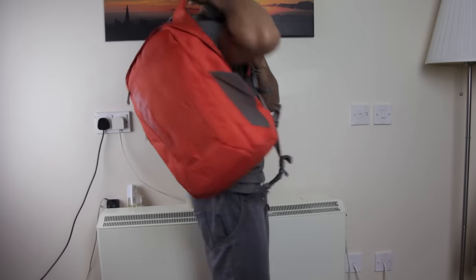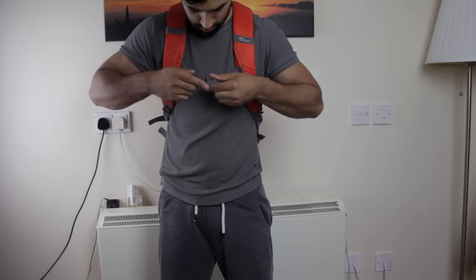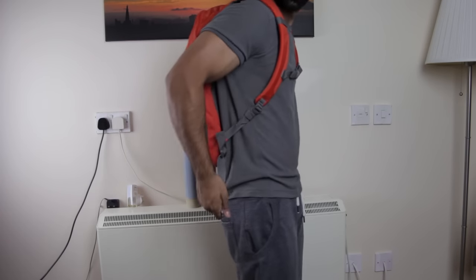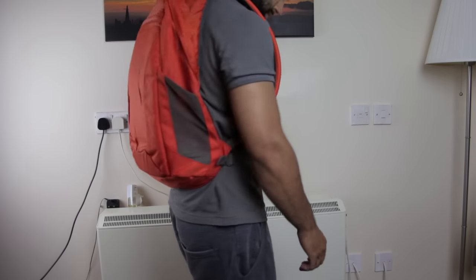So a very nice backpack from Lowepro with only a few things I can think to improve on, like the ability to carry a tripod and maybe some better water protection in the back. However, for the price it's definitely solid as a daypack or even for a short break away. Check the description box below this video for the up-to-date price details.